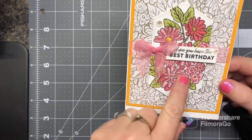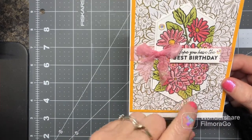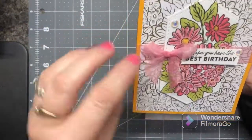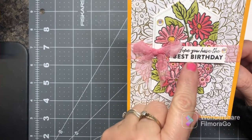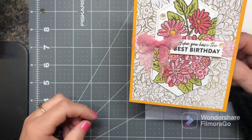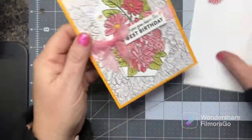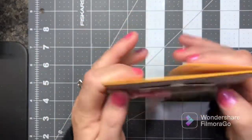Now here is another one — the Ornate Layers — I used that and colored it in. That was some retired DSP. I used the iridescent rhinestones and this is one of the stamps out of one of the new sets — yes, it came from the Friendly Hello. And of course I colored it with my Stampin' Blends, so I got a lot of coloring in — I enjoyed all that coloring.